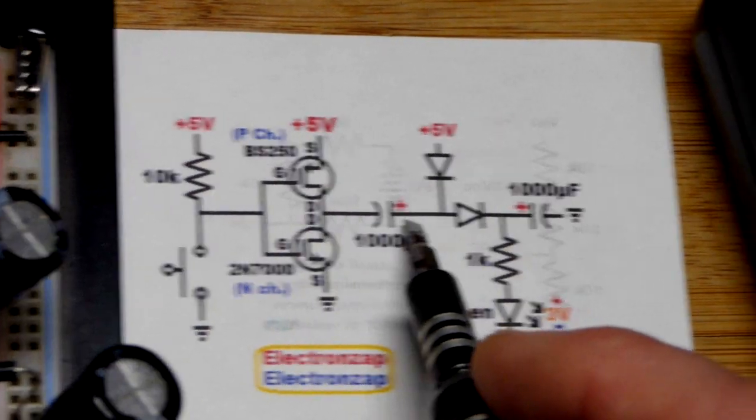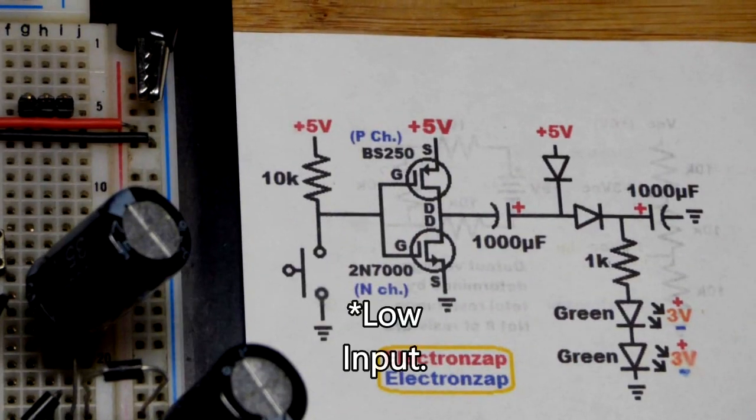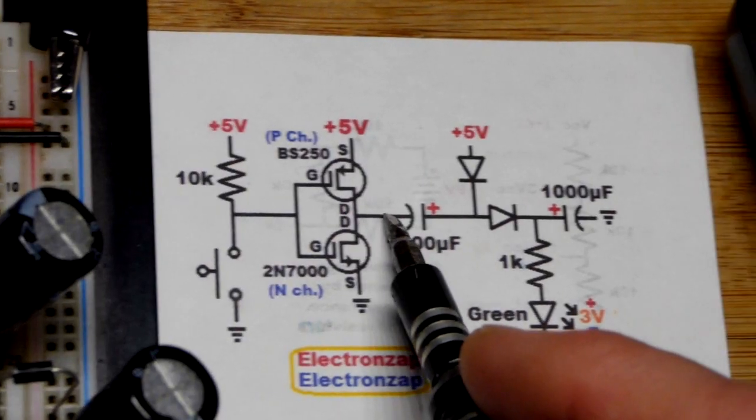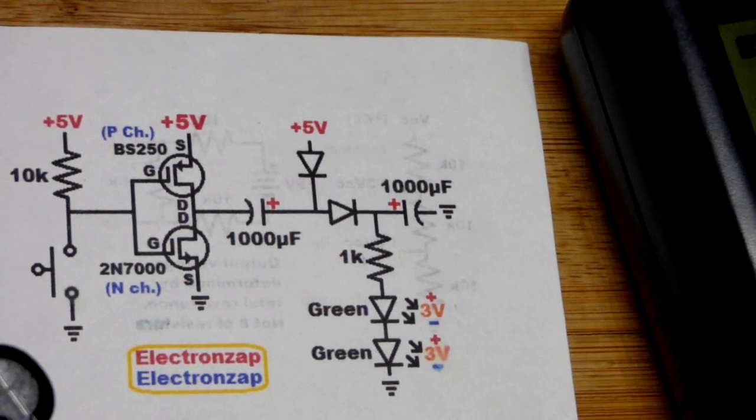When the gate connects to ground, that charges the capacitor. Then when you give a low output, that turns on the P-channel transistor, which connects basically directly to the positive supply, and their voltages add up to push current into the output capacitor.